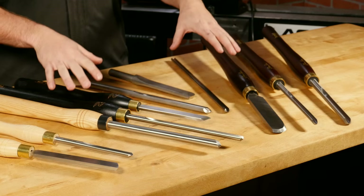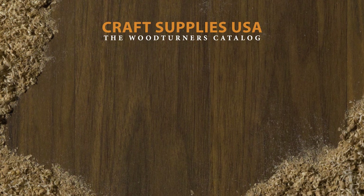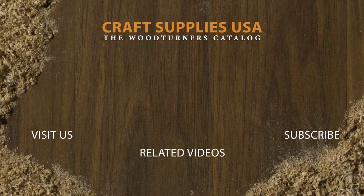Well, that wraps up this pro tip. Hopefully, you learned a few things that will help you make an informed buying decision on your next turning tool purchase. If you liked the video, subscribe to our channel and give it a thumbs up. Also, be sure to check out our entire selection of woodturning supplies at woodturnerscatalog.com. Thank you.